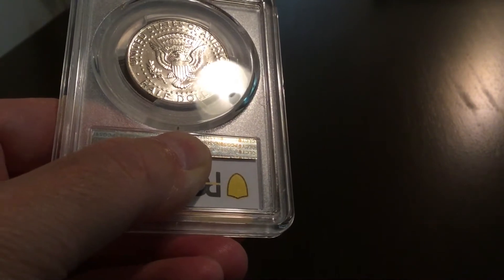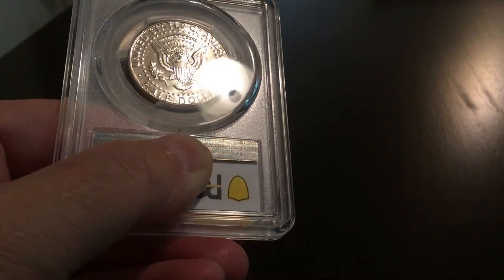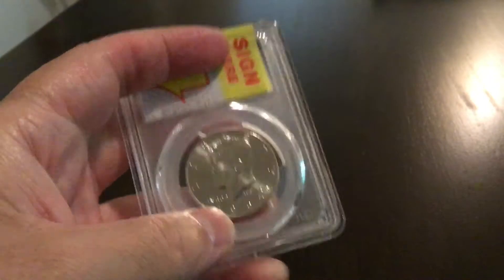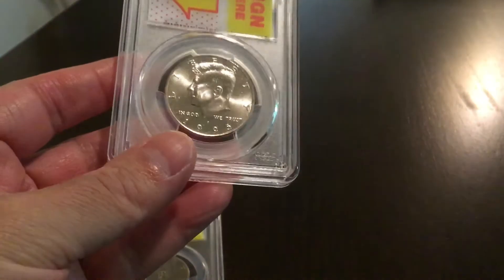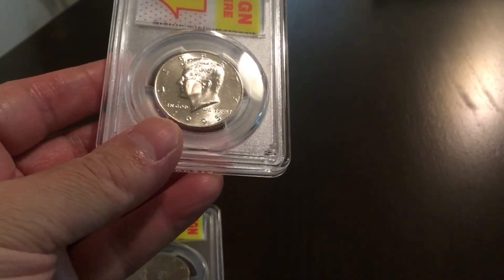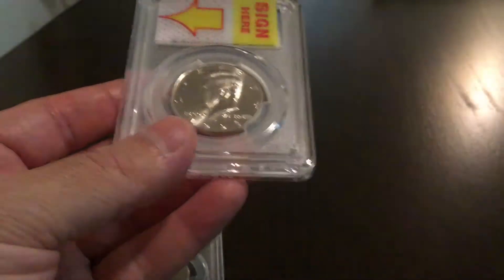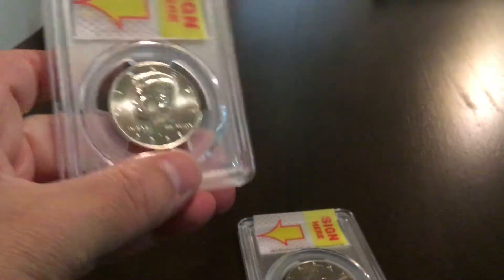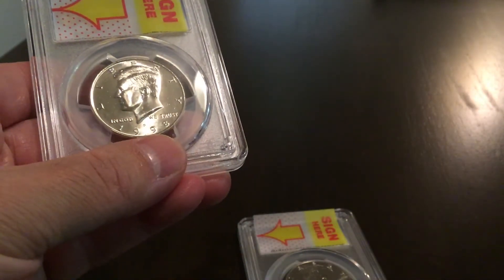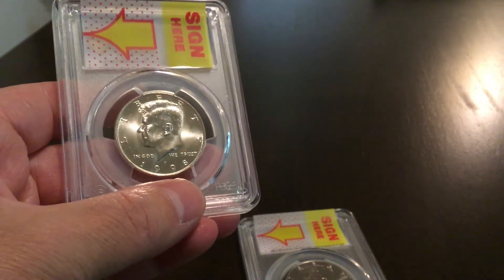We can make the case that these two coins are within half a grade of each other. When we look at the reverse, that's the only notable difference, because when we look at the obverse of this 1995 Philadelphia mint Kennedy half, it's actually arguably a little less quality than the 1998 Philadelphia mint, which has less chatter in the fields.